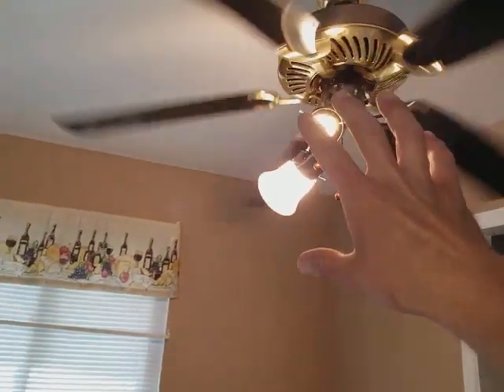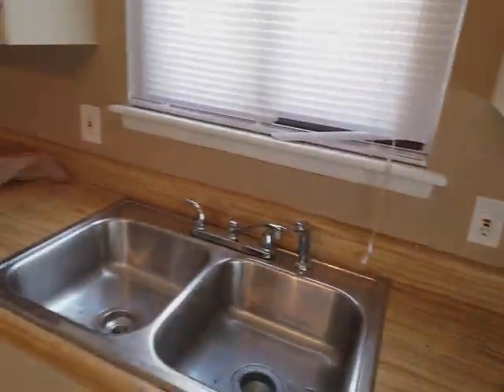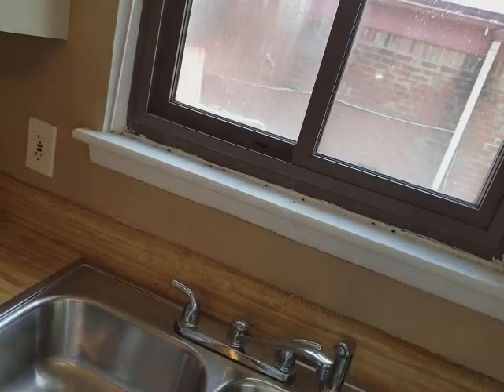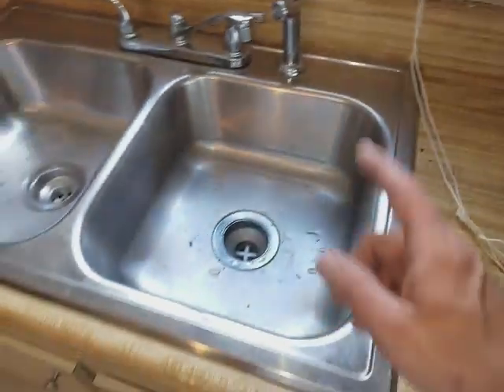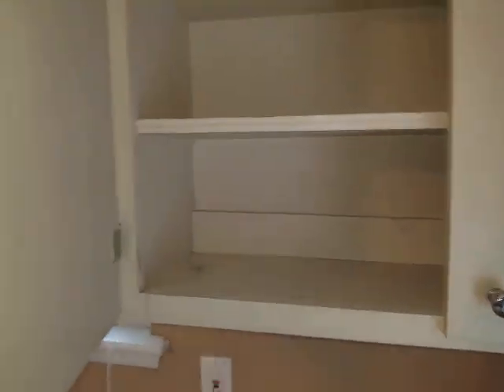Obviously you need a new globe. Maybe once you put the globe up it should balance out — if not, just buy the little weights for the blades and balance it out that way. Blinds, obviously leave them for now, take off any bad ones, but clean up all those bugs. Caulk the countertop. Clean the drawers and the cabinets — they're not too shabby.